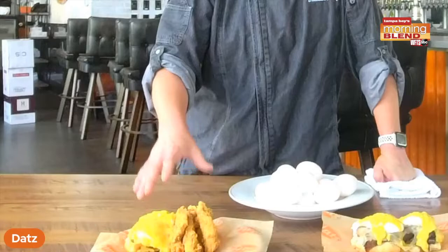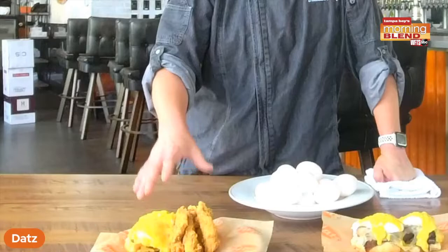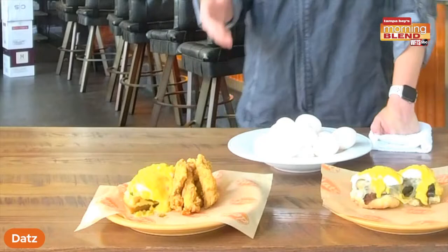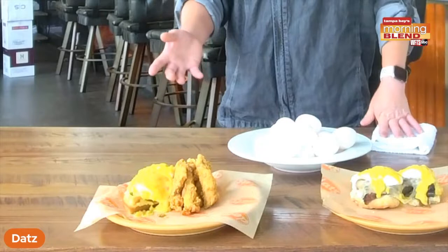So back to our Benedicts here — we have our chicken and waffle Benedict, because what's better than chicken and waffles and eggs and hollandaise sauce? It's fried chicken tenders, there's a half a waffle, you get two poached eggs, and you get a choice of a side with it. You can also get it if you don't like poached eggs — some people really don't like poached eggs — but you can get them fried or scrambled or any other way you'd like them.